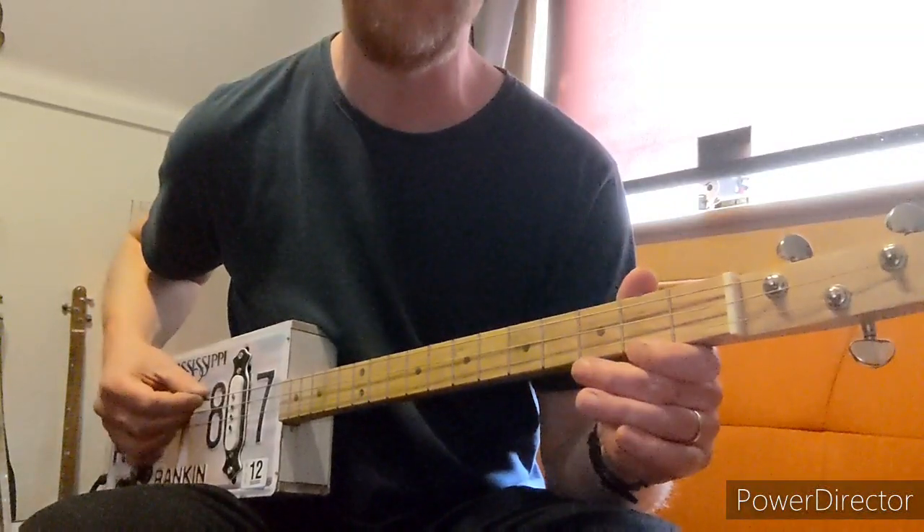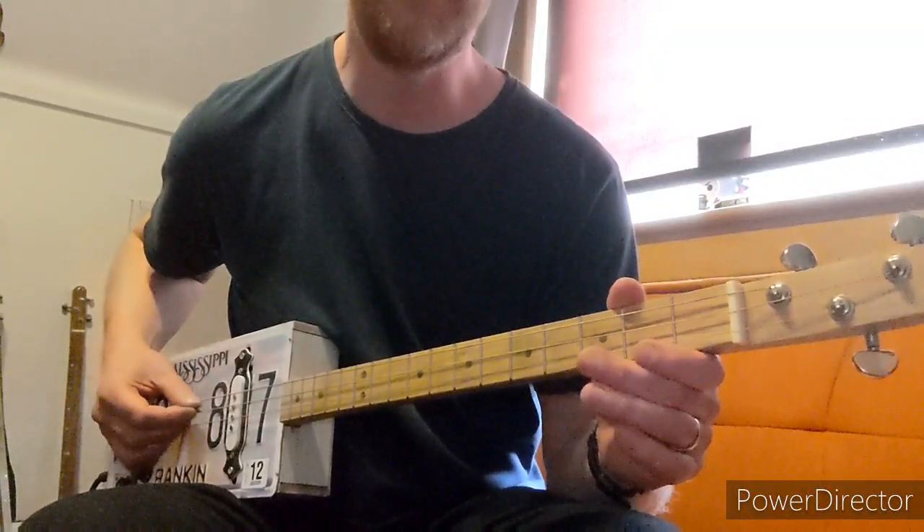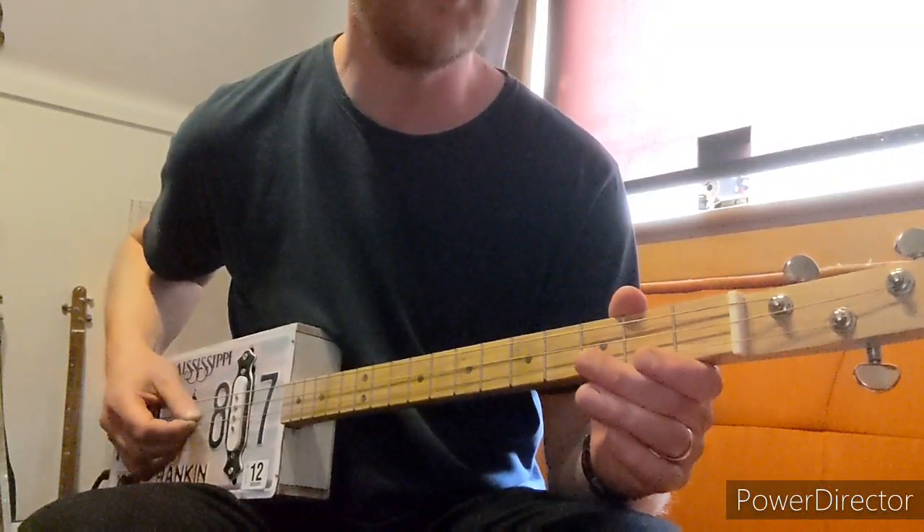This is how to play Territorial Pissings by Nirvana on 3 strings in open G tuning: Low G, D, High G.